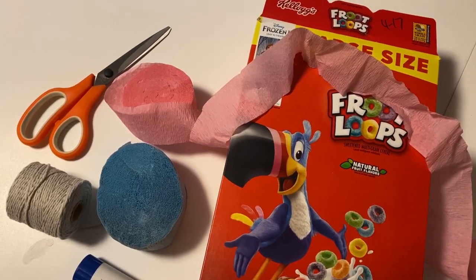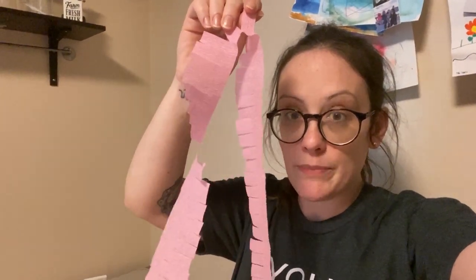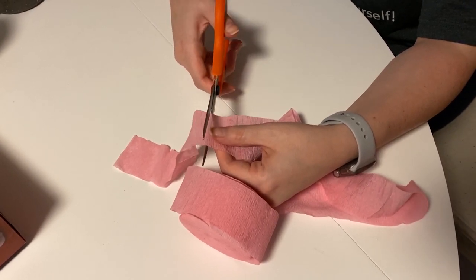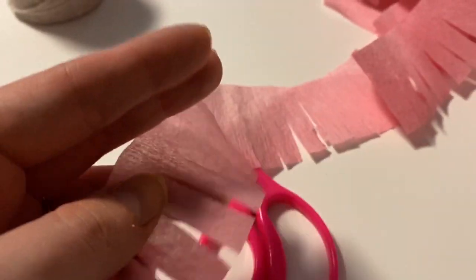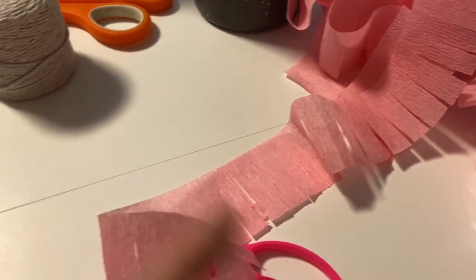So of course you need the box, some crepe paper, and scissors. The first thing you have to do is cut little slots into the crepe paper, because that's what you're going to wrap around. I've been doing that for a while. You just want to create slits about halfway up — that's all you want to do. Cut it halfway up, pull and tear away, and it's going to wrap around the box.